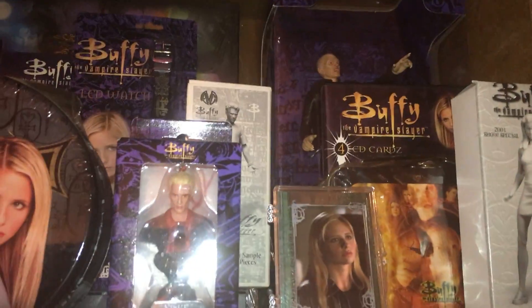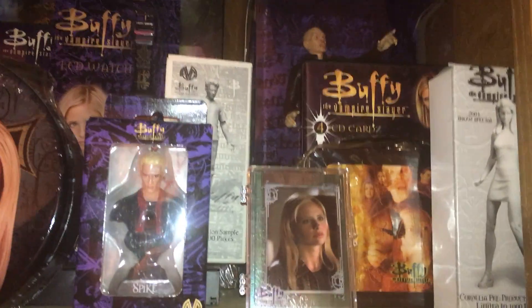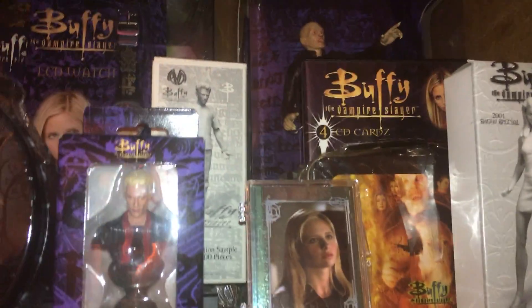There's the Master Vinyl figure. Prototype Cordelia. Prototype Oz.